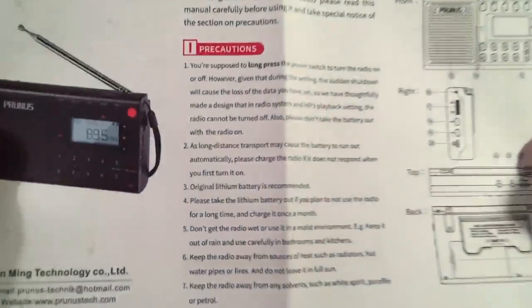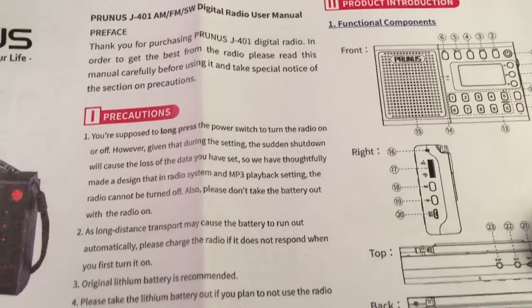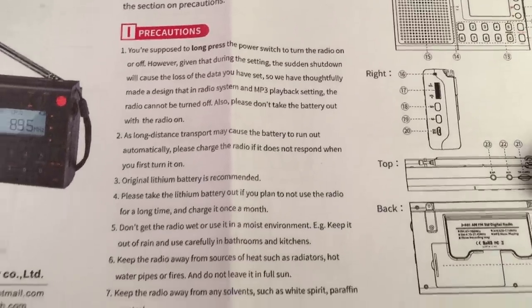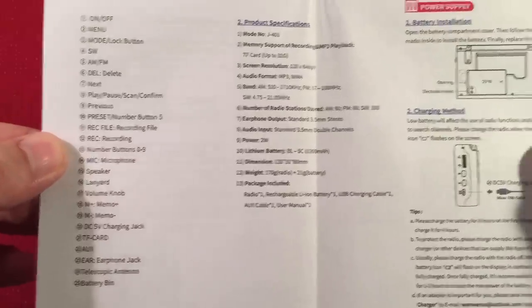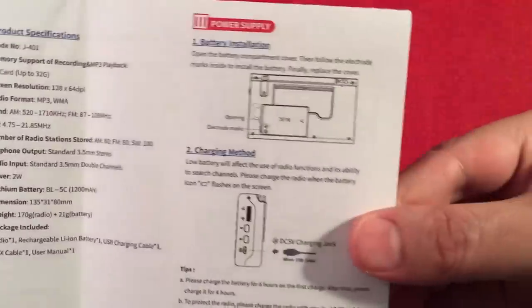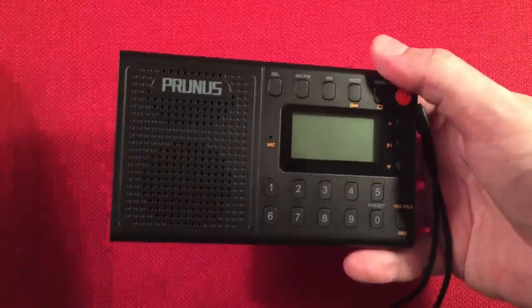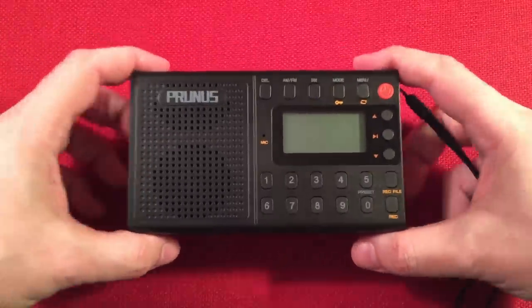They do the instructions in a page format showing what the buttons do along with specifications, which are pretty much the same as on the box — the back and side of the radio. Let's just get to the radio. It's in a plastic sleeve, which is nice to see. The battery came separate — the BL5C — so I put it in already.